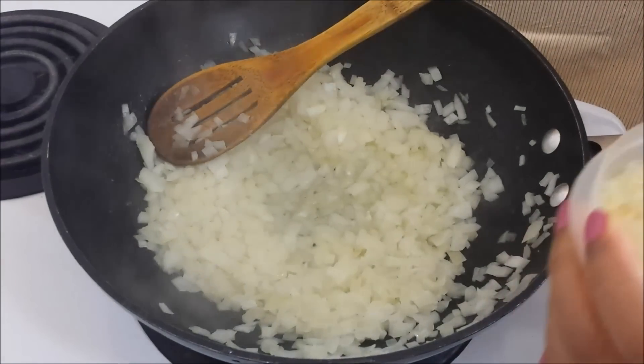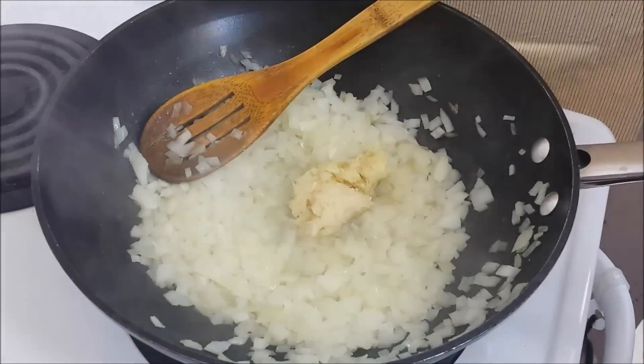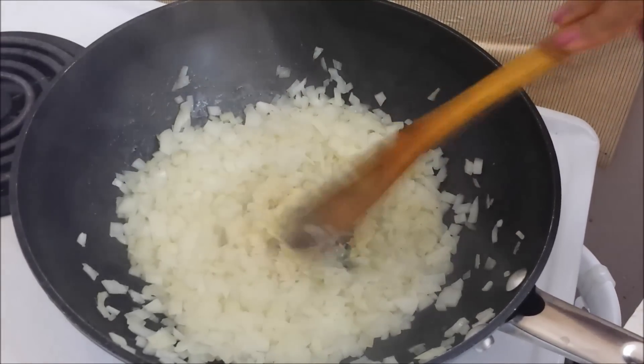So when the onions soften, we'll add a tablespoon of garlic paste and half a tablespoon of ginger paste. We'll saute these until the raw smell is gone.